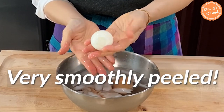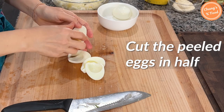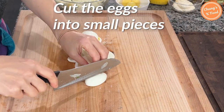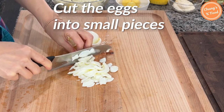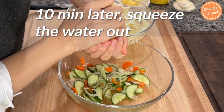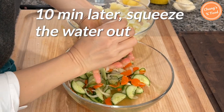The eggs look very smooth. Cut the peeled eggs in half — the yolk inside will be used again as a garnish later. Cut the eggs into small pieces. It is better to cut the eggs to a slightly chunky texture than to chop them too finely. Put the eggs in the potato bowl. After 10 minutes, squeeze the water out of the vegetables with your hands or a cheesecloth.